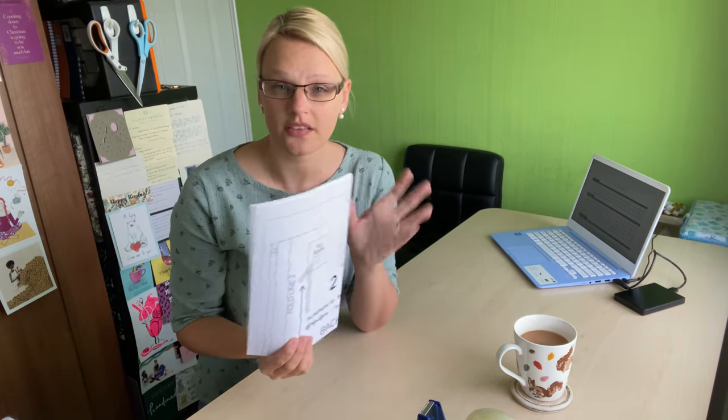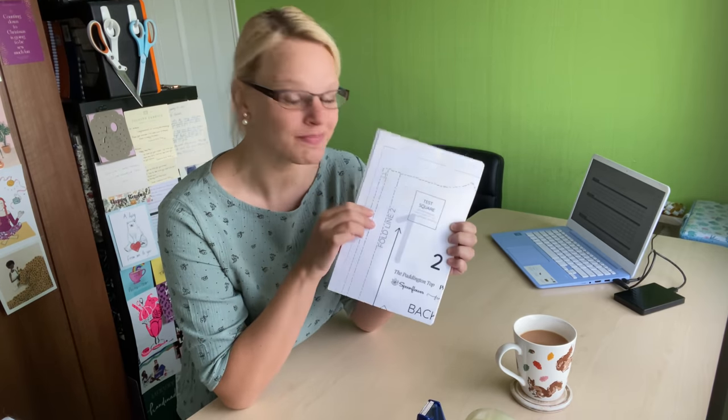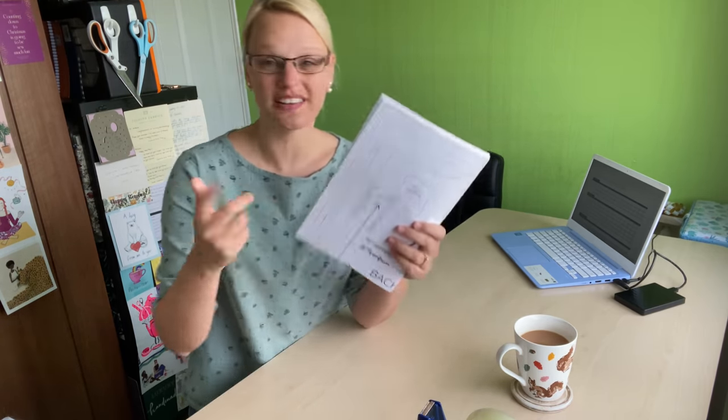I've got my instructions and everything set up on my laptop because this is a PDF pattern only - you can't get it in paper format. I've already printed out my A4 sheets. You can get it in A4 or A0, up to you how you want to print it out. I've done A4 because for me it's only 25 pages, so I don't mind sticking together PDFs when they're not that many pages. Any more than about 30 then I start going into A0 territory. I've already printed and pre-cut them as well.